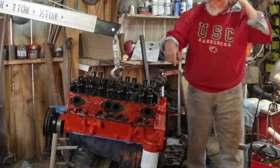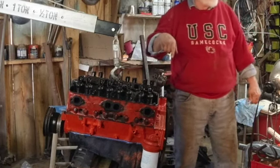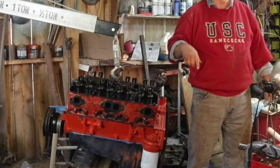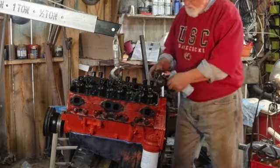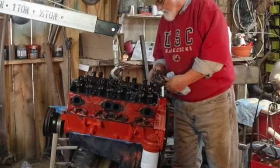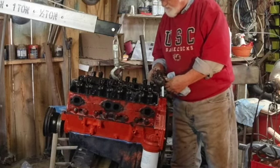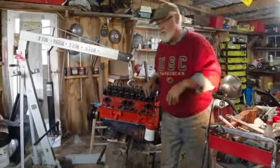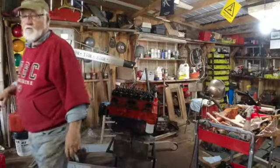Another thing I want to do is spin the oil pump with a screwdriver gun. What I'm going to need is a long screwdriver blade that I can stick down in here. Let me go get some oil and some STP and put that in first, then I'll come back.